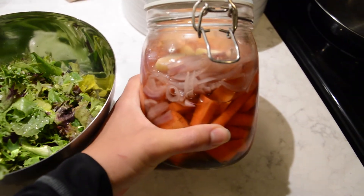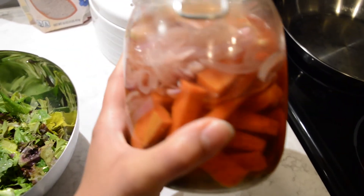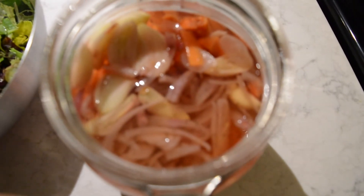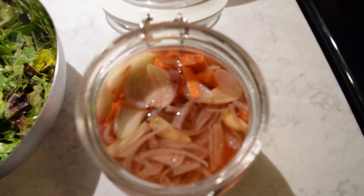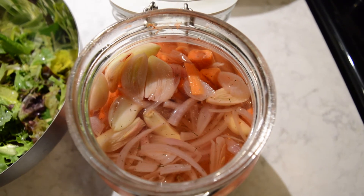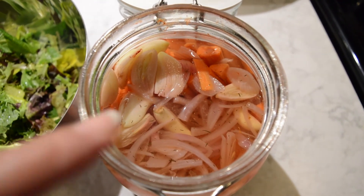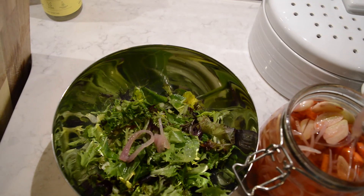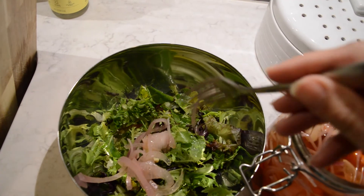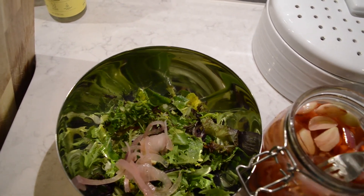This is what the pickling mixture looks like today — I let it sit overnight. As you can see, everything is a little bit paler than it was before, and the water is kind of pink. It has these little bits of dill all over it and I think it looks really cute.